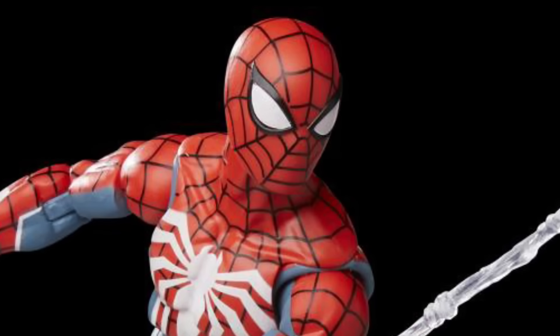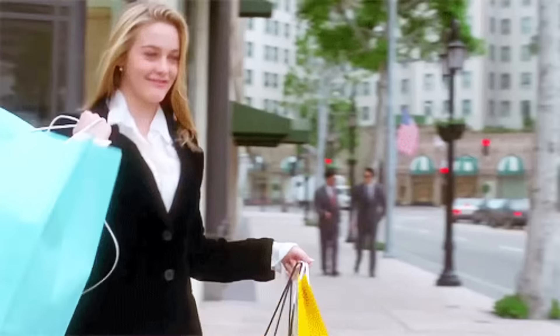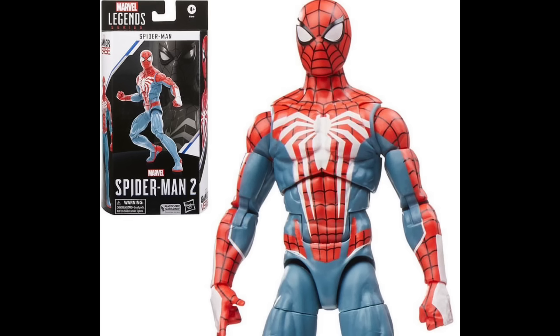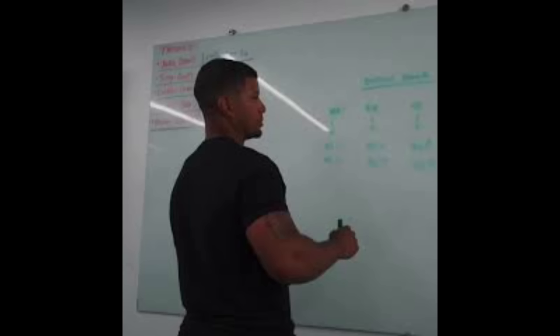The Marvel Legends Insomniac Spider-Man sucks, and I'm tired of pretending it doesn't. But people are gonna buy it anyway, because it's Spider-Man. Not this time. They put no effort into this figure. This figure's objectively awful in every regard. Its mere existence is insulting to me, and I'm gonna tell you why.